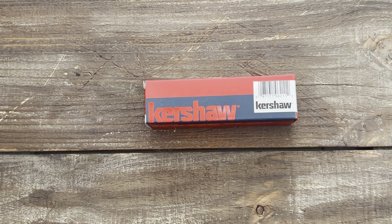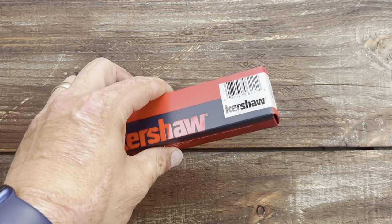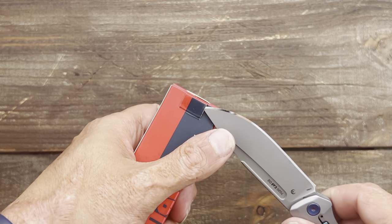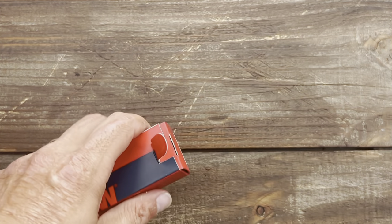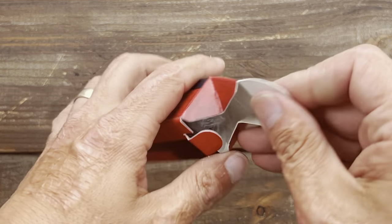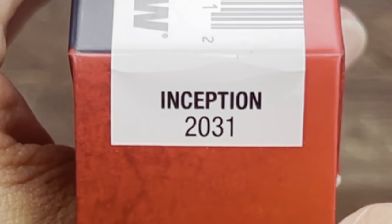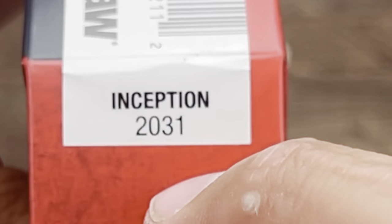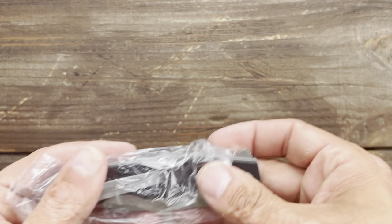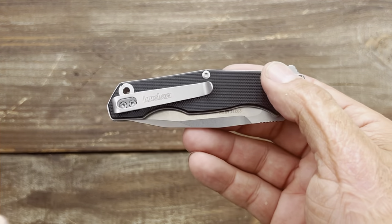So we got a Kershaw. Like I said, it's been a while since I've bought a Kershaw. I think this came on the site maybe Thursday or Friday of last week. I'm not sure, but let's see what we got. This right here is the Kershaw Inception 2031, and there are a few reasons why this knife kind of spoke to me. So here's the knife.